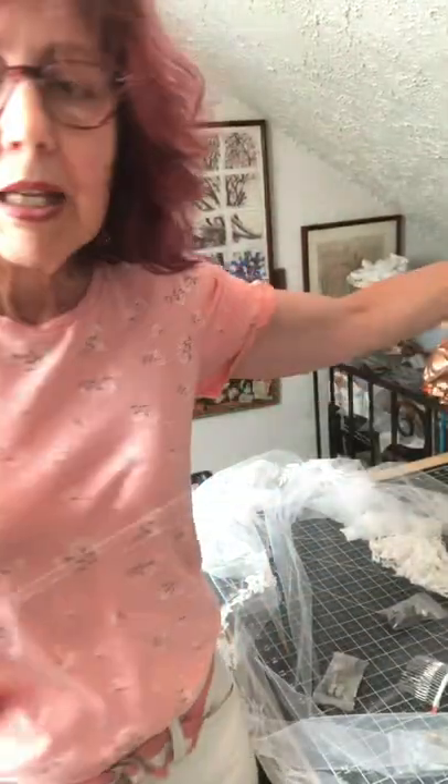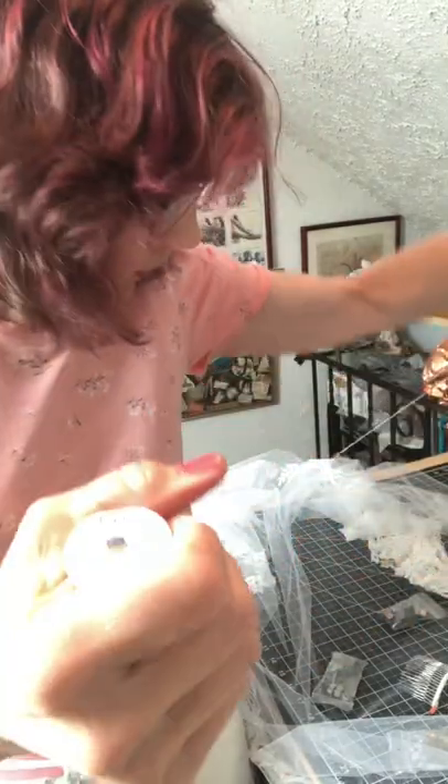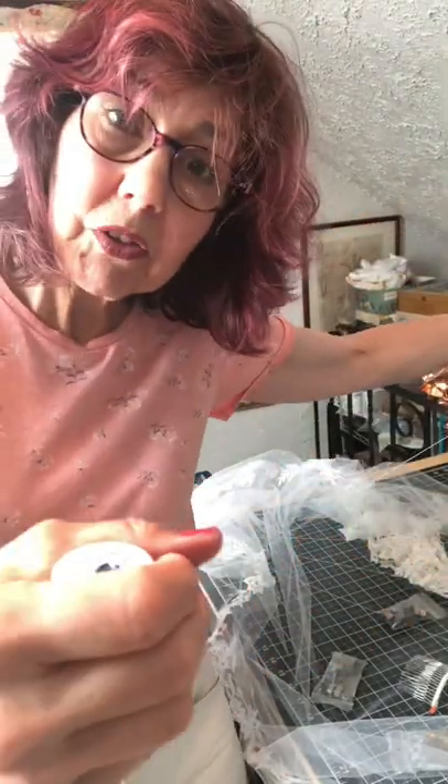Of course the first thing I'll need to do is thread my needle. I'm using some good quality thread. I am pulling out extra because I will be sewing lace trim to this.